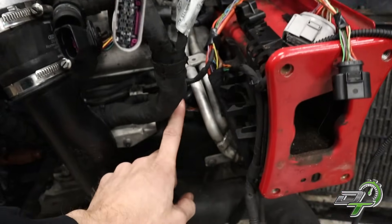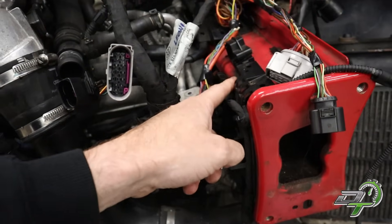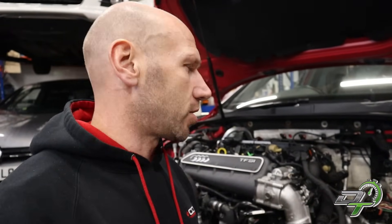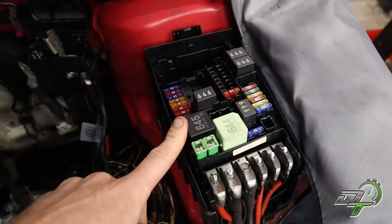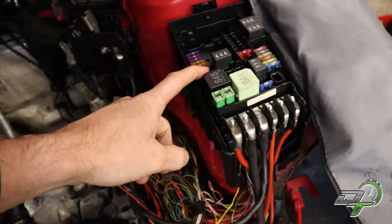It's just a case of deleting the DSG plug, taking the pins back up through the loom, and then shoving them back down through the 8-pin connector so the DSG plug on the engine loom actually works. I could have kept it as part of the chassis loom, but I thought it's best to convert it fully to RS3 — purely with fault-finding in mind. The last thing you want is a fault and not knowing whether it's Golf R wiring or RS3 wiring. So I've made loads of notes — notepads full of fuse box layouts and all the rest of it.